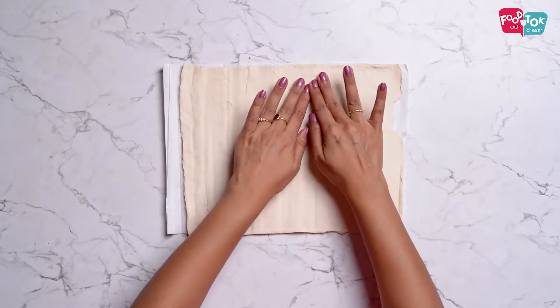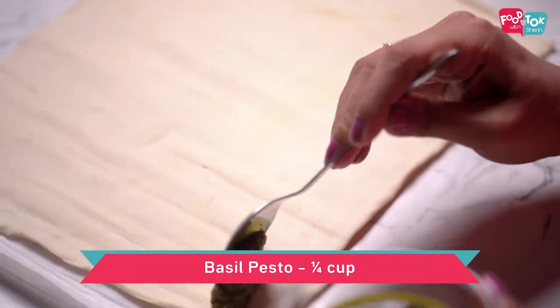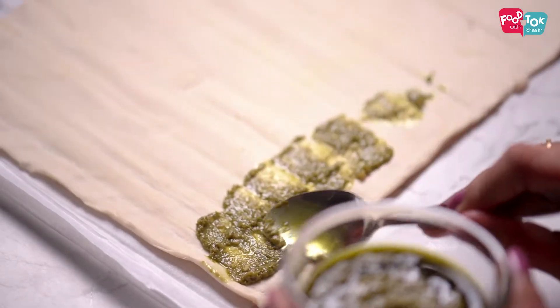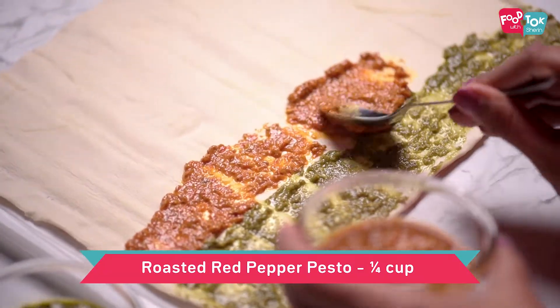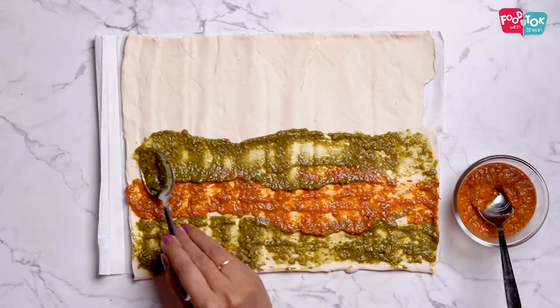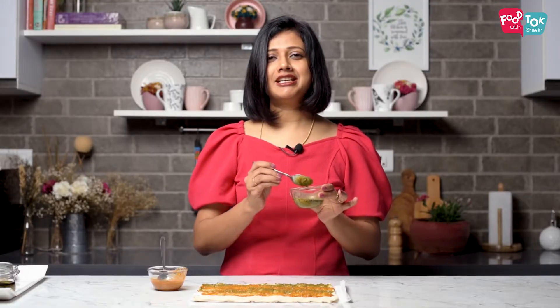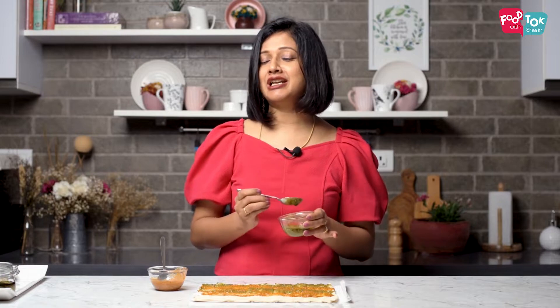If your puff pastry sheets look a little broken, you can just press it together with your fingers and then start spreading the filling. I have the basil pesto and the red pepper pesto here, so we're going to spread these in alternate layers along the longer side. Make sure you leave a little bit at the edge without any filling, as that will help you seal the roll at the end.